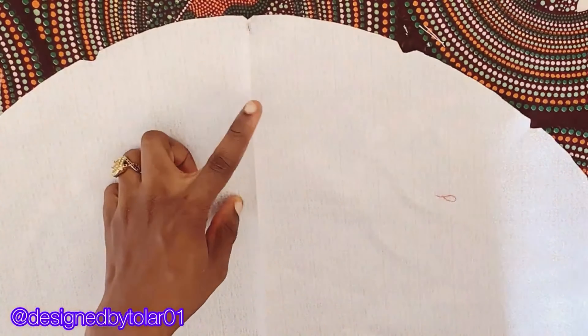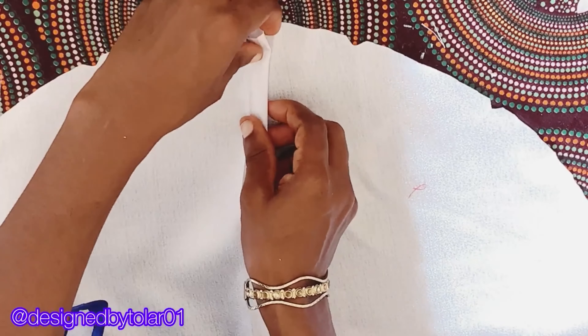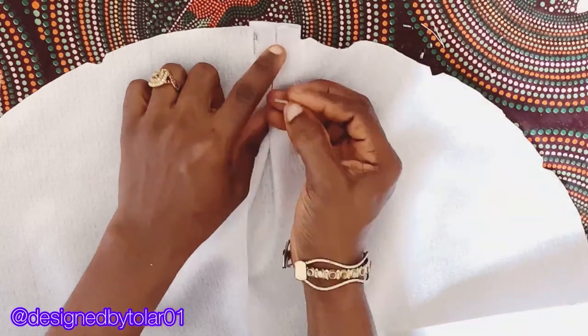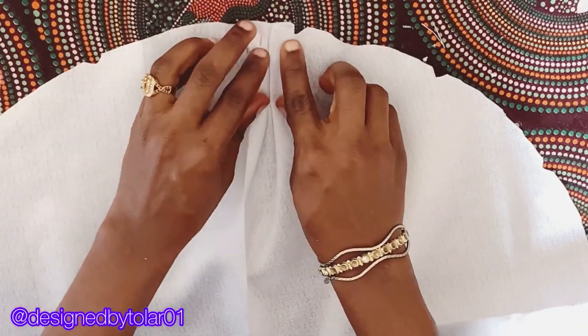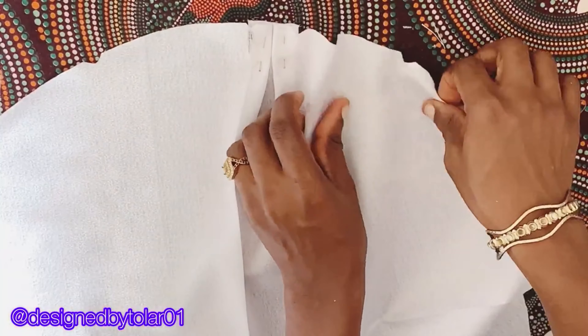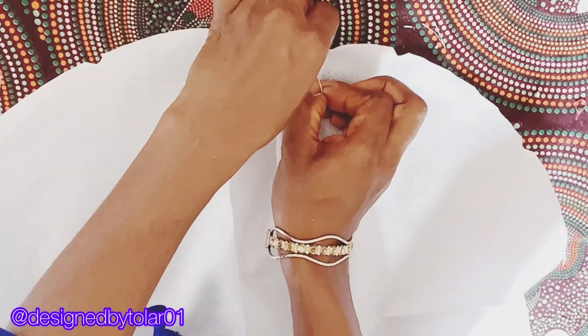The next thing is to pleat the cap. Those marks I told you to put on the cap — we're going to be needing them now. Watch how I do this so you can learn how to pleat the cap very well. We're going from one notch to another notch, following it that way.